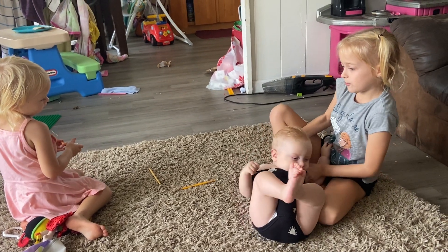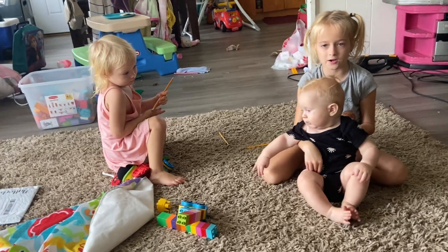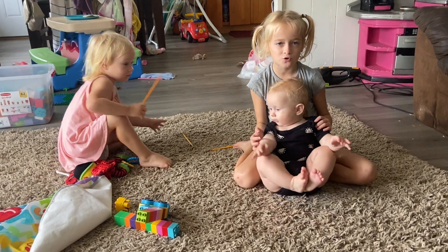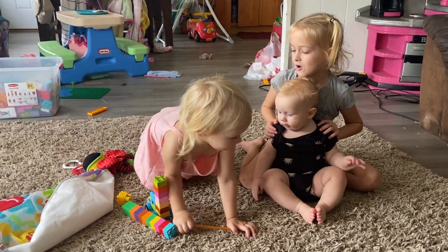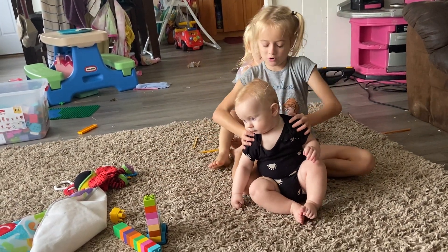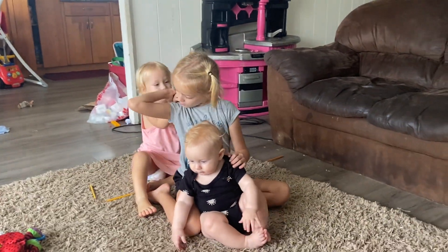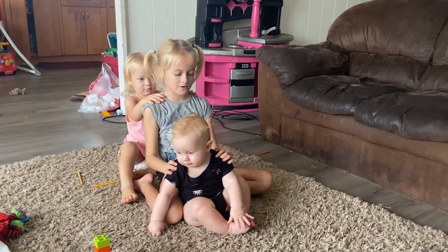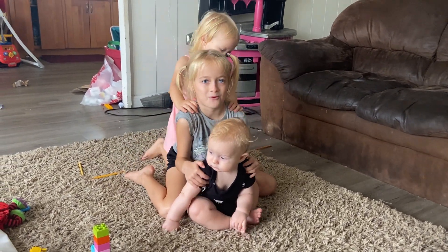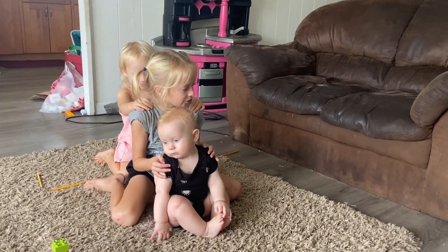Now we are going to do a choo-choo train — stretch choo-choo train this way, stretch choo-choo train back. Momma, hold me over here. Caleb's going to go first because you don't know how to put his hands on my shoulders. On shoulders. This one here? That one there? Pull the choo-choo train this way, and pull the choo-choo train this way. Good job, everyone.